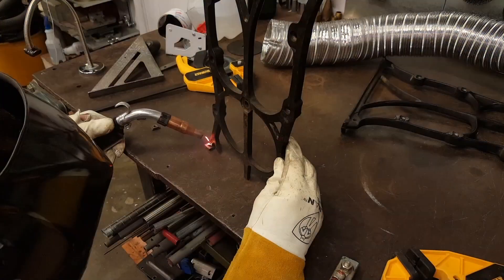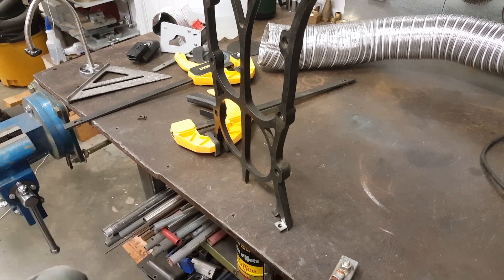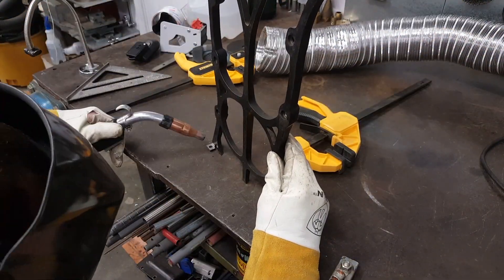After testing I needed to put a slightly larger weld on them to keep them from pulling away from that cast iron. It's tricky welding up against cast iron, but for a cabinet top they're fine.